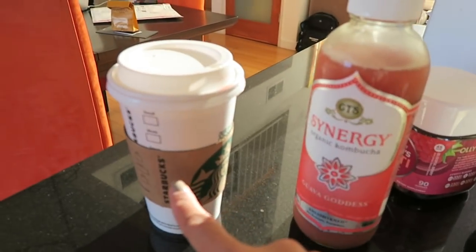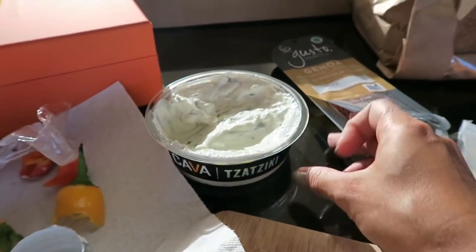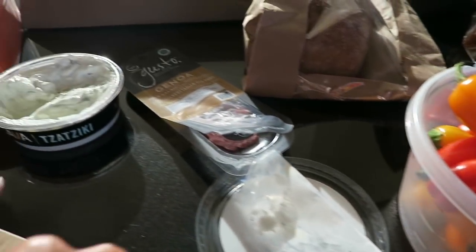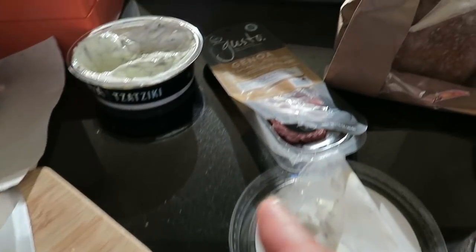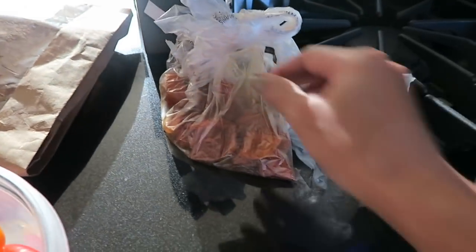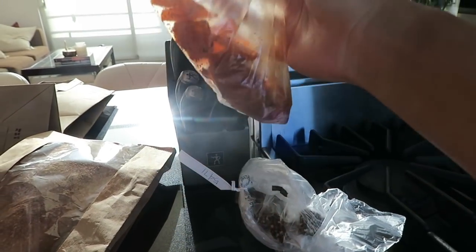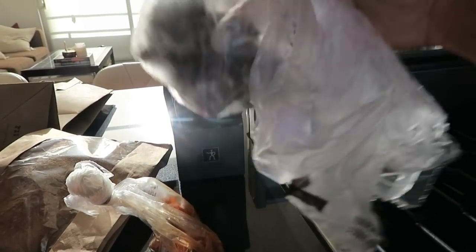I have my kombucha, a Starbucks I'm not going to drink, some Olly women's multivitamins, tzatziki from Whole Foods by Kava, and some sweet peppers I've been dipping into it. We also have some cheese from Whole Foods, genoa salami, bread for tomorrow's pasta, and some Mexican chili mangoes that are so good but probably not so great for you.